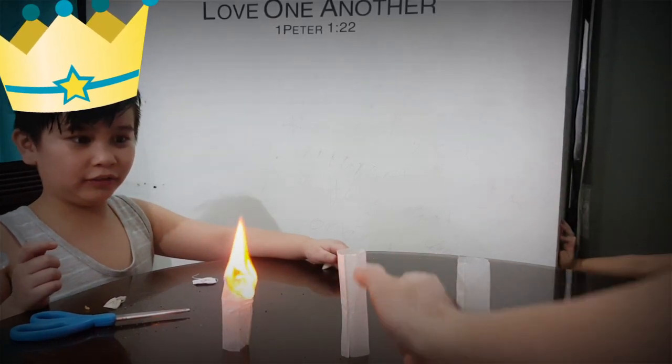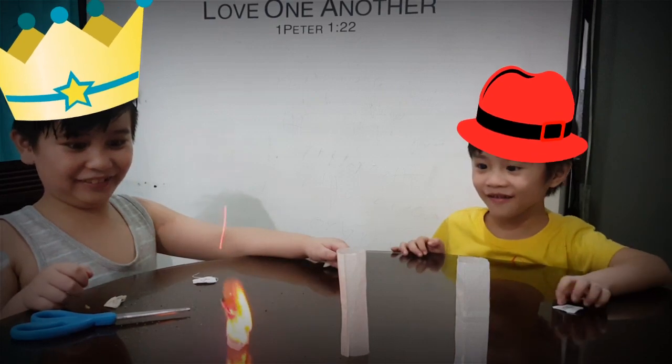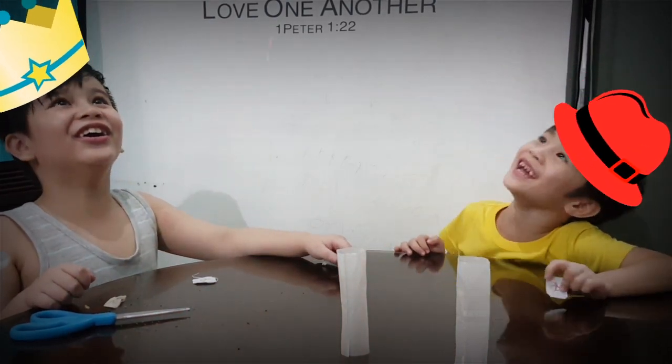That's one. Let's see. Come on. Go, go, go. Yay! I got it! Daniel's Toy Review! Yay!